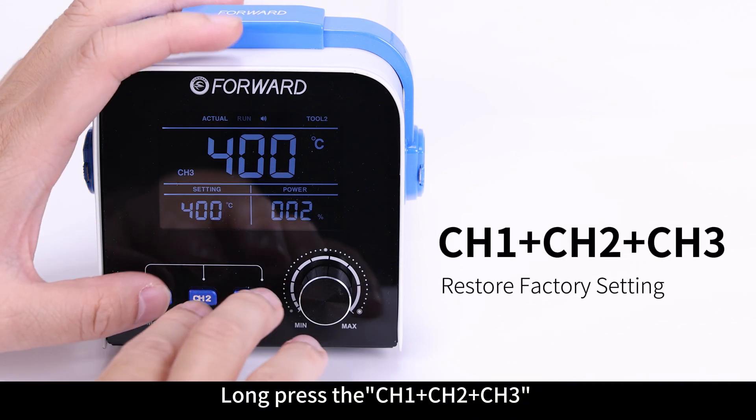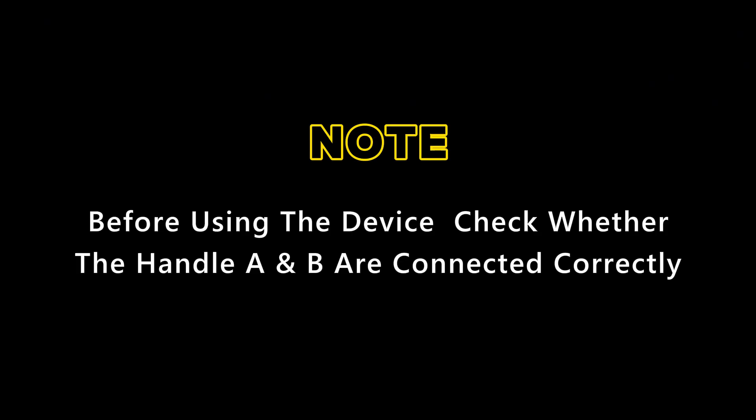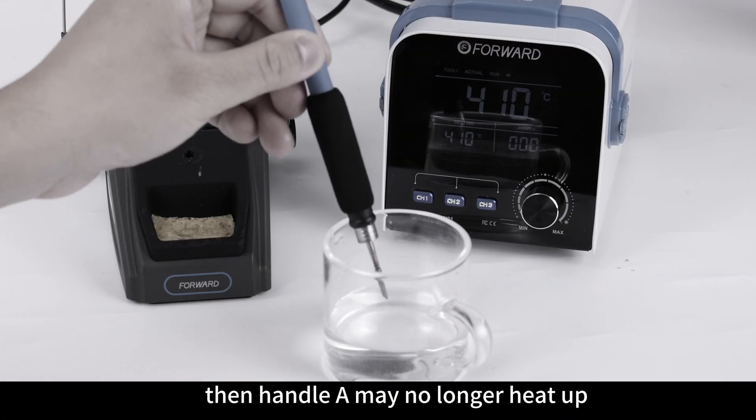Long press the CH1, CH2, and CH3 buttons at the same time to restore factory settings. Before using the device, check whether Handle A and B are connected correctly. If Handle A is connected to port B, then Handle A may no longer heat up. Just change the A-B handle plug position.